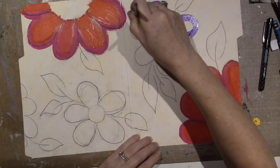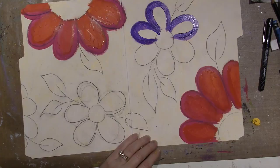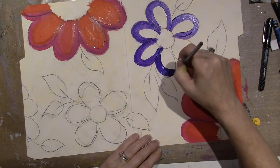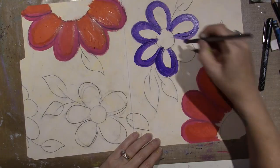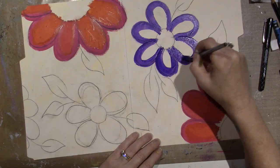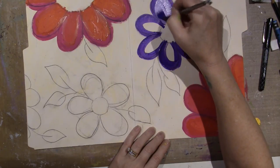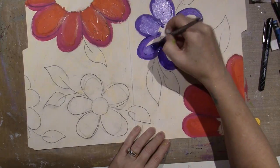I probably won't show the whole thing — I just wanted to show the beginning because I'm going to do a lot of the same stuff I did yesterday with the stamping, stenciling, and doodling underneath. Now I'm taking the dirty brush and putting it in white, and I'm just going to pull the white in the middle, but it kind of turned lavender-y.